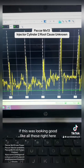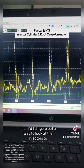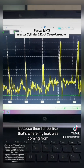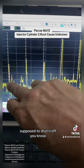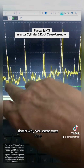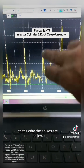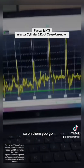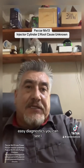If the unit pump waveforms were all looking good and I was still having the problem, then I'd look at the injectors too — that's where I'd figure the leak was coming from. But right here, the solenoid is supposed to shut off, the pump is supposed to fill up with fuel — that's why you see the rise over here — and then it closes and spikes. The spikes are so low because the unit pumps are leaking. That was a quick, easy diagnostic.